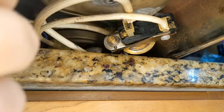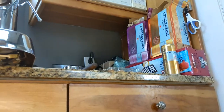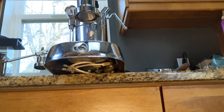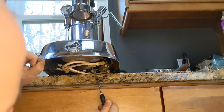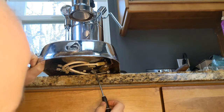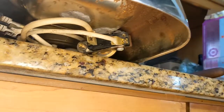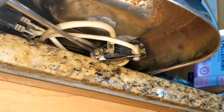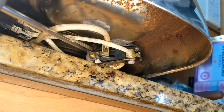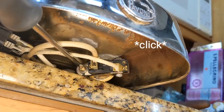Without touching any of the high voltage wires obviously, I'm going to loosen the set screw. I can't remember which way goes to higher pressure or lower pressure, but we're going to find out. What I've been doing is listening to the switch click on and off. Let's see — clockwise makes it higher pressure, counterclockwise will make it lower pressure.